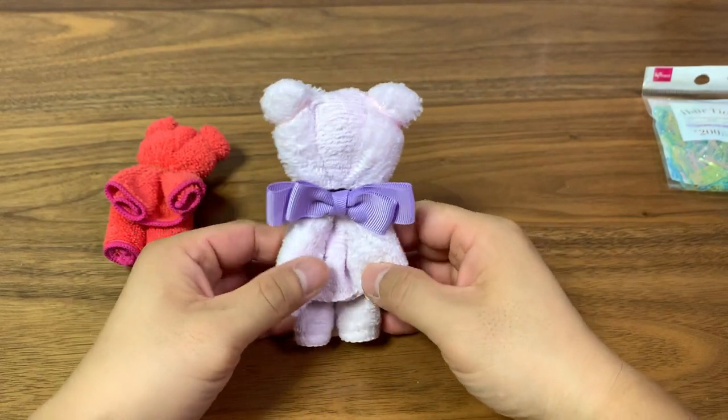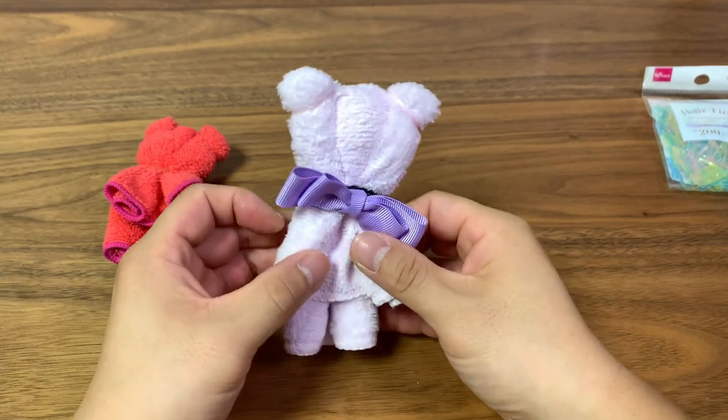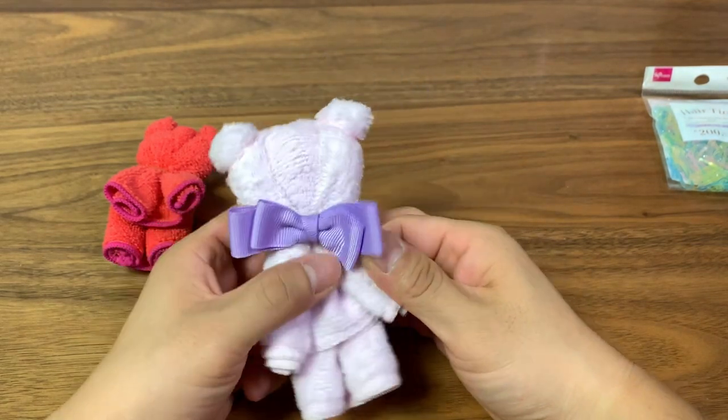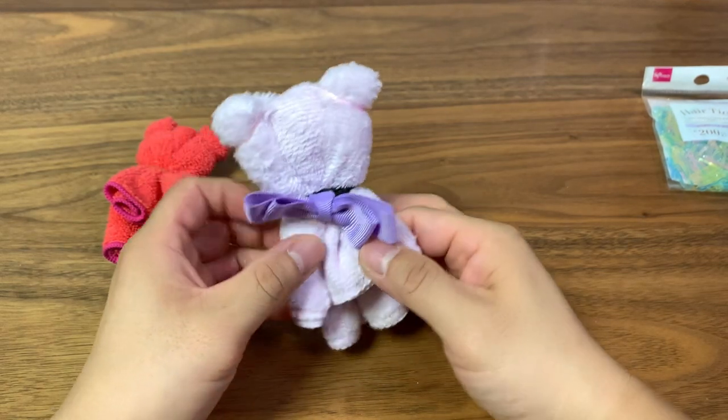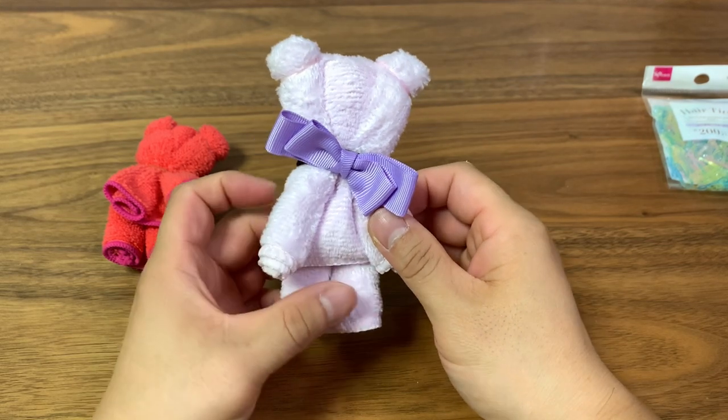Another suggestion is to maybe sew the belly down and then put some cotton to make the belly stick out. That will take it to another level.